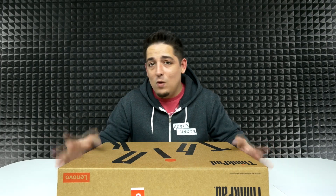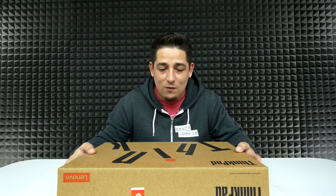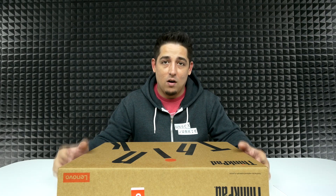What's up guys, welcome back to Unboxed Junkie. My name is Matt and today we've got something that I've been waiting for for a while. Today we've got the Lenovo ThinkPad P51. For those who don't know what the P51 is, it is a long line of Lenovo's workhorses. These things are absolutely built for engineers, creators, designers, power users that are looking for their top end specs.